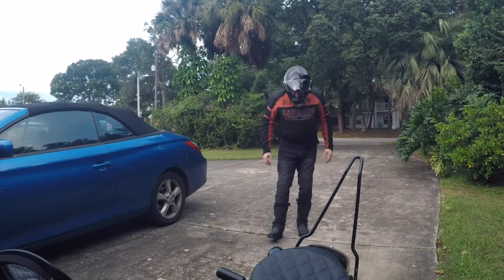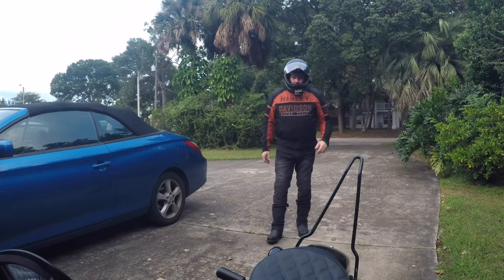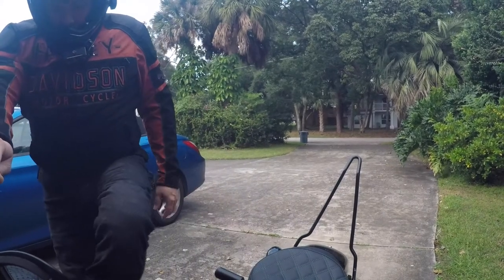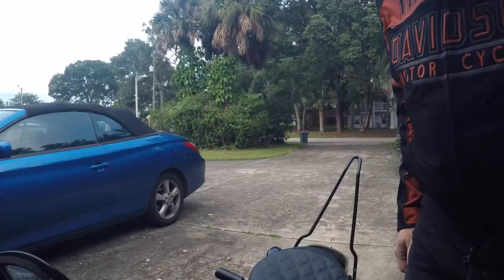My regular shoes are kind of a sneaker type — got a reinforced toe but really no protection up top. We're going to see how they fit, if I can brake and shift, all that good stuff. Got them at the motorcycle shoe section of a Western Wear store, which had two kinds of motorcycle shoes. I'm going to say they're in the style of motorcycle, and if it works out, I'll see if I can find something with more protection up top.